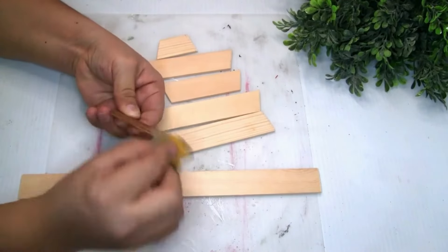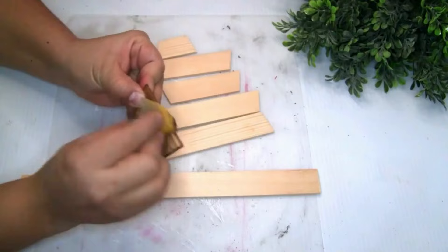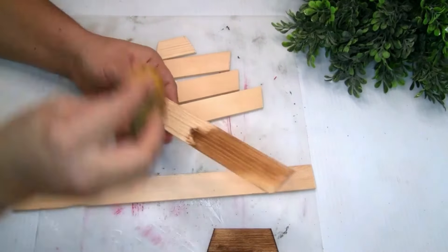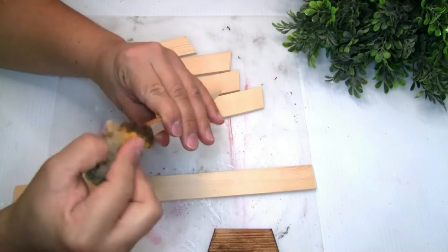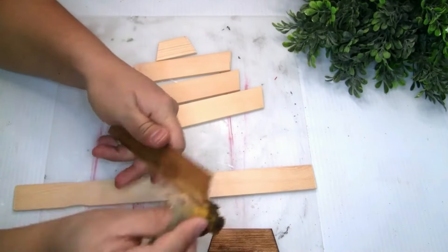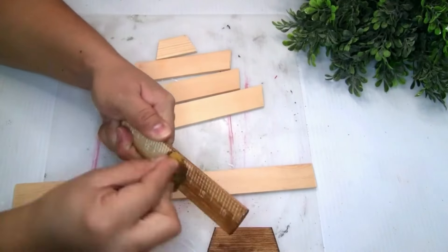Once I was done, I used a piece of sandpaper to sand the edges of the painter sticks. To paint it, I'm gonna be using the Waverly Wax — I just did one coat and let it dry. I also decided to paint the back because once we place all the pieces together, it will show if it's not painted.